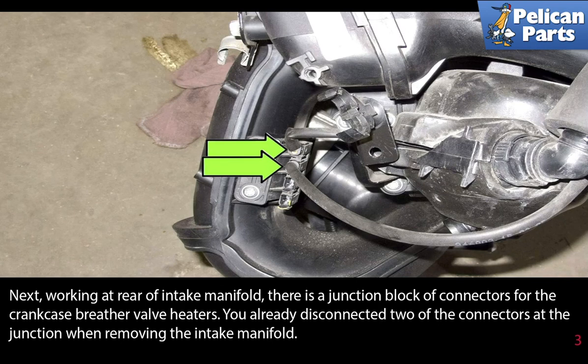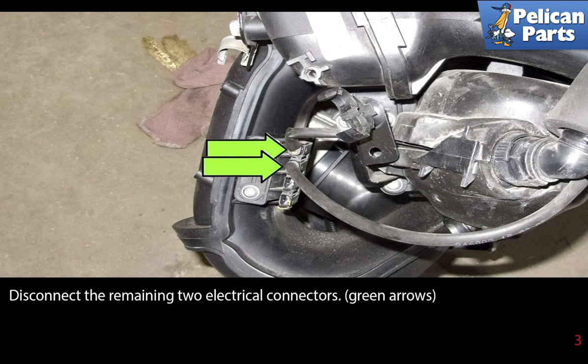Next, working at the rear of the intake manifold, there is a junction block of connectors for the crankcase breather valve heaters. You already disconnected two of the connectors at the junction when removing the intake manifold. Disconnect the remaining two electrical connectors as indicated by the green arrows.